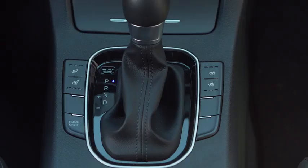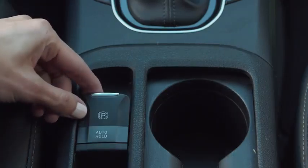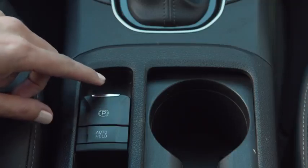To engage the electronic parking brake, put the car in park, press the brake pedal, and then pull up on the electronic parking brake switch. To release the electronic parking brake, press the brake pedal and push the electronic parking brake switch down.